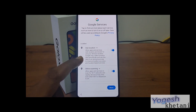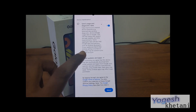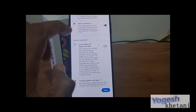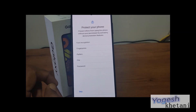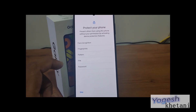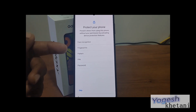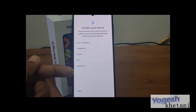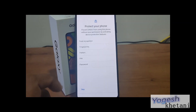These are all the permissions that Google Services is asking for. I'll be removing 'Send data usage and diagnostics' and then accept. This is to protect your device. You can also add face recognition, fingerprint, pattern, PIN, or password unlock — I'll be skipping that as well.